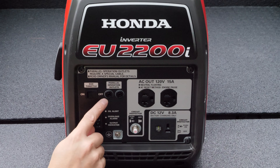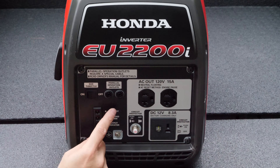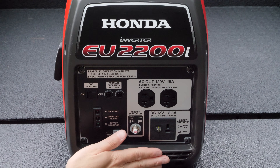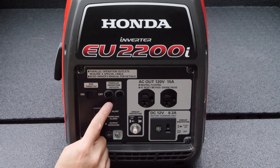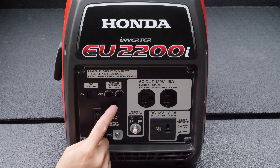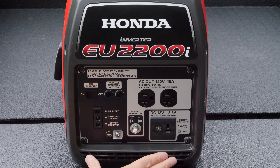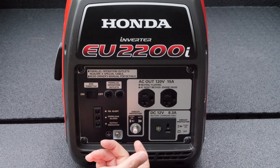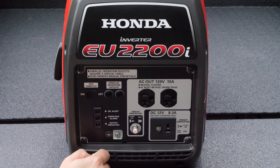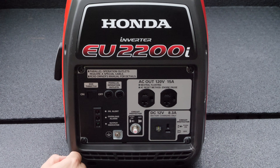There are also parallel operation outlets — two sockets here. There's a special cable set accessory, so if you have two of these generators you can plug them together. Depending on your application, you can run two EU2200s in parallel, or Honda also makes a special companion generator that's the mirrored image of this and includes a special outlet useful for things like RVs. If you're only running one generator alone, you don't need to worry about any of that.